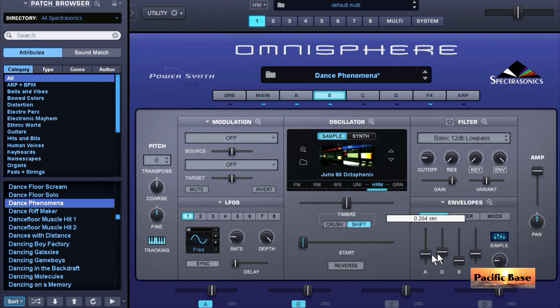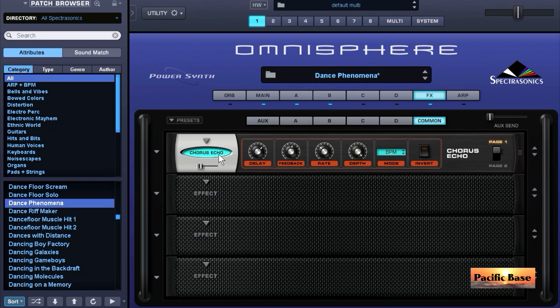Then you can press button B and do the same. Press on FX and change that delay as you like it to sound. Usually the feedback is too long, or you can turn this effect off and use whatever delay you like from your DAW.